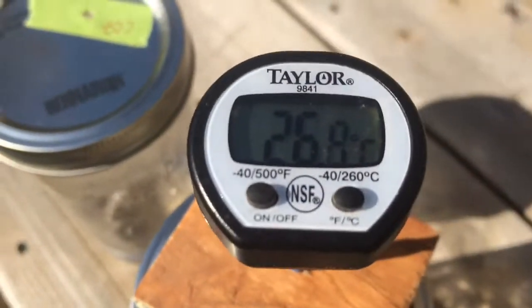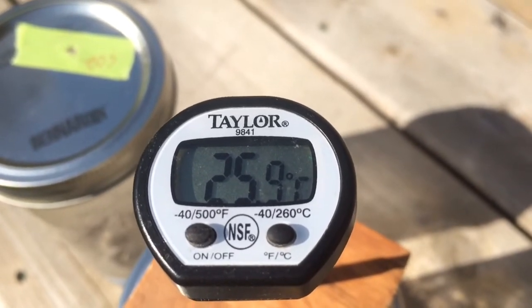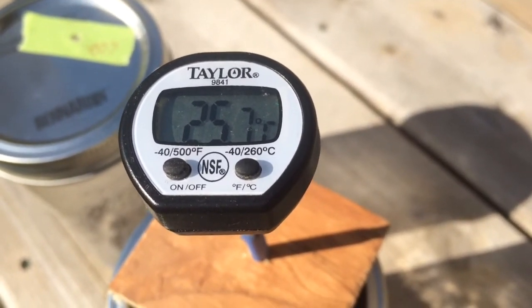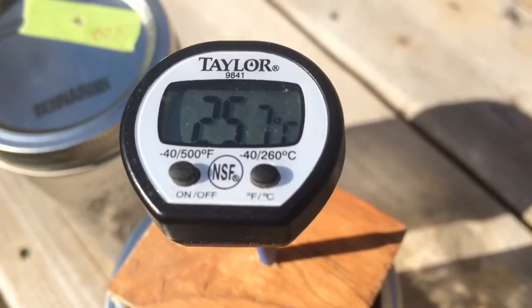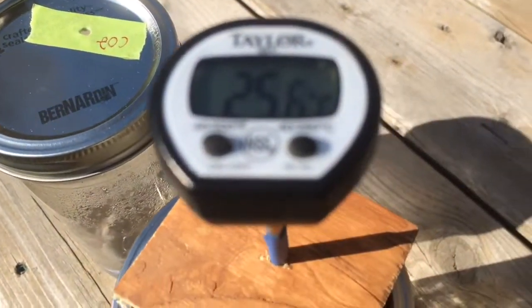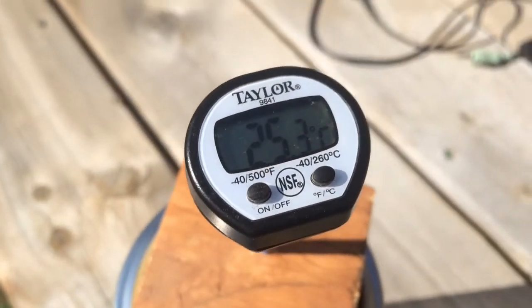Just to cross-check, let's put it back in here. Temperature drops — look at that. Back in the water with just normal air: 25. So definitely we have a warmer jar, and the only difference is there's CO2 in the atmosphere in that jar. Back to 25.